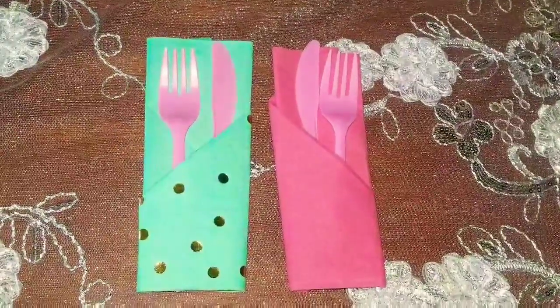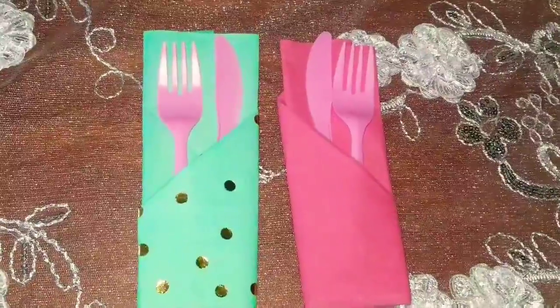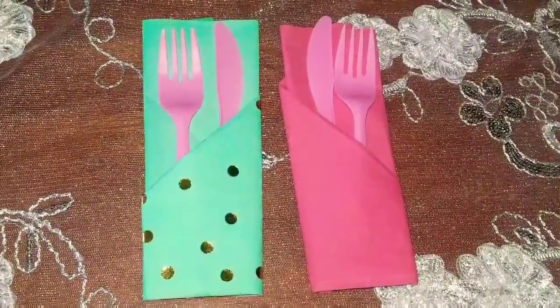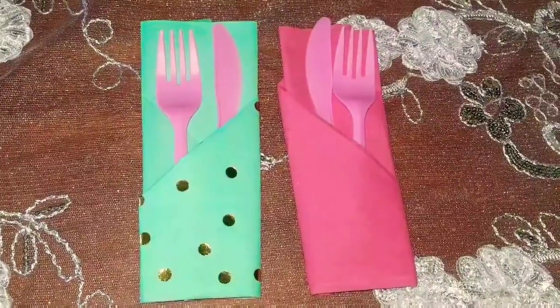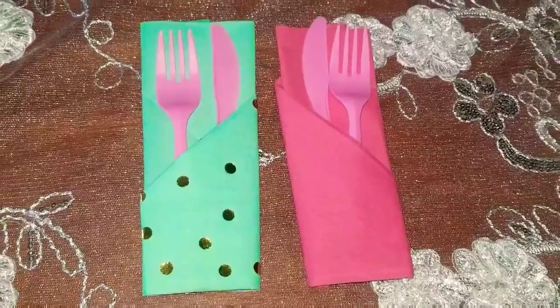¿Cómo doblar servilletas de papel fácil y rápido para tus fiestas? No te desconectes, quédate con nosotros. Espero que te guste y si te gusta nuestro contenido, te invitamos a que te suscribas y nos regales un like.